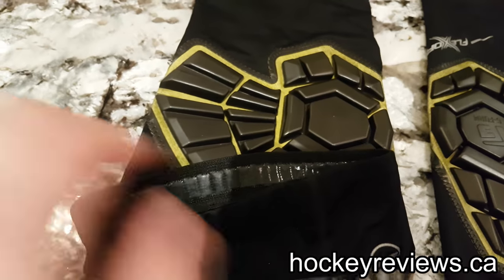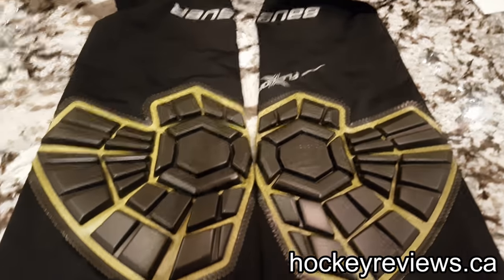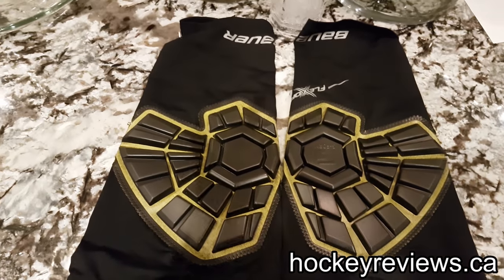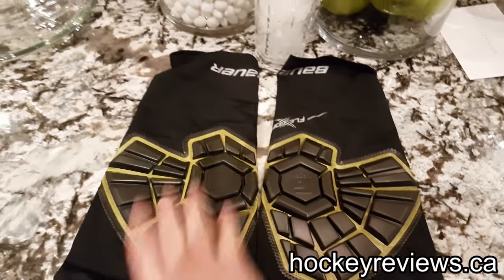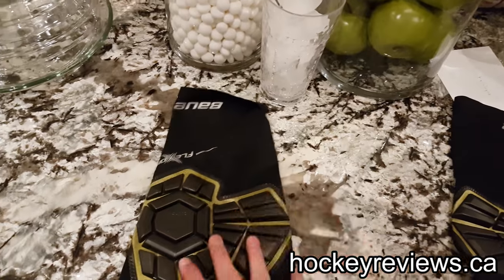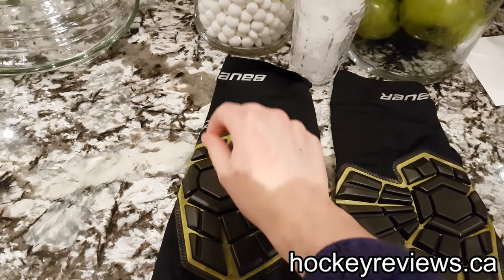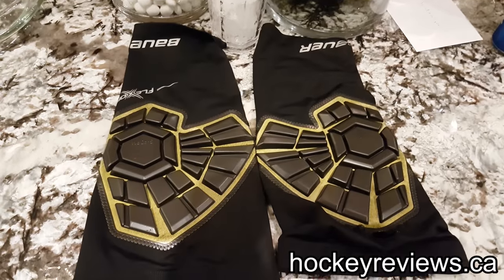They do have some silicone on the inside for anti-slip. One thing I found annoying is that they do not have a right or left label on them. That might seem like a small detail, but I wasn't positive so I had to look it up. The inside of the knee is here where the cap is, the front of your knee is there, and this is the inside — so that's how these should be worn.